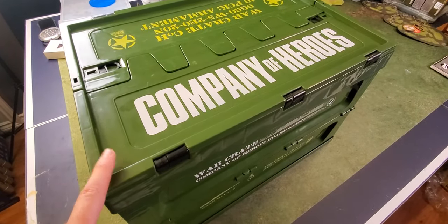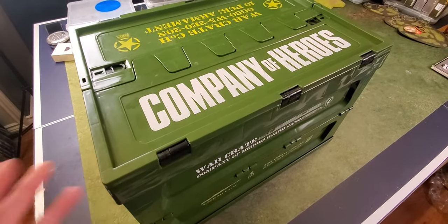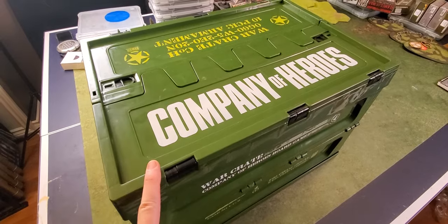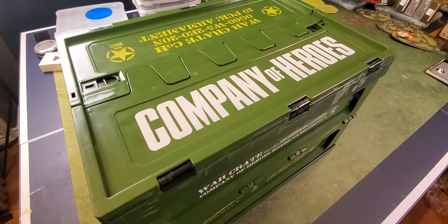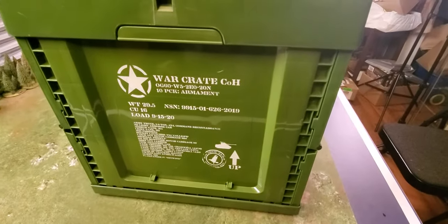Inside here is everything in the Kickstarter apart from one thing — the early bird pathfinder set. I think it contains a tank destroyer, an Elephant or Ferdinand, and some pathfinders from the U.S. Airborne. Just take a look at the box — really, really nice. It's called the War Crate.